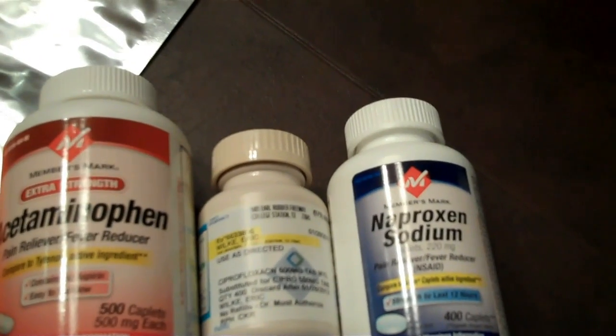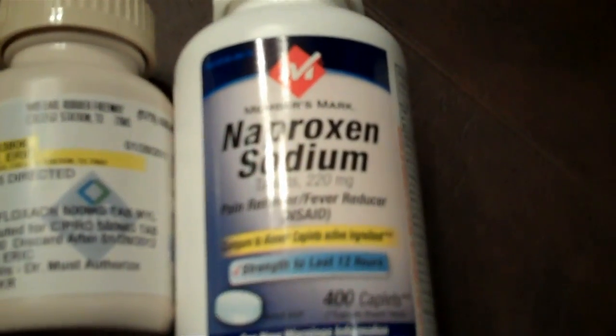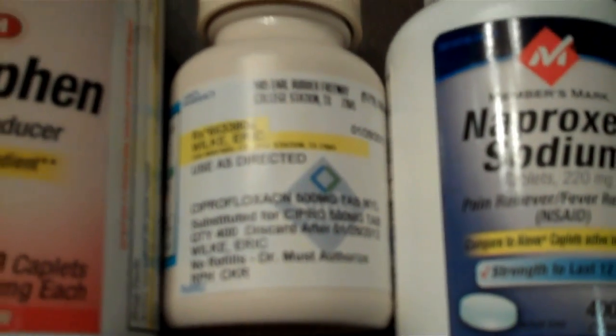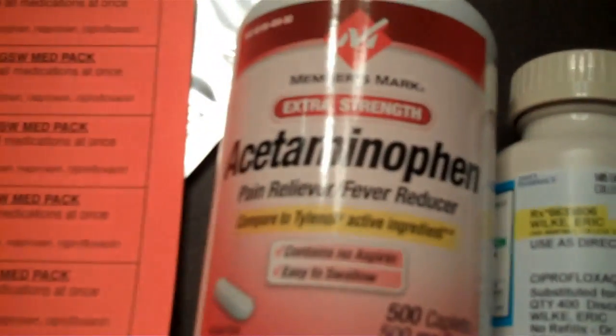We're making gunshot wound med packs for the SWAT team that we work with. We'll put one tablet of naproxen sodium, one tablet of ciprofloxacin — I was going to use moxifloxacin but I can't afford it, it's too expensive — and two tablets of acetaminophen.